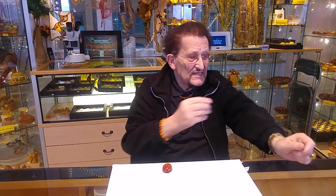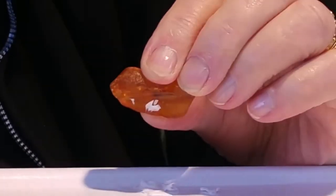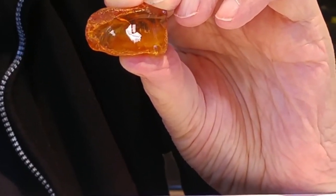My first attempt is that I take an amber and rub it on a woolen cloth or jacket. You have seen here that it can hold scraps of paper. This means that the amber has a positive electrostatic charge and is therefore able to absorb shredded paper.